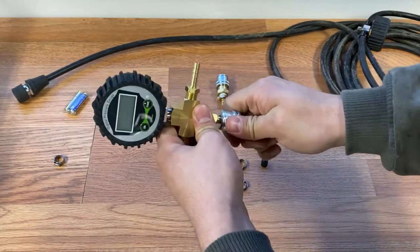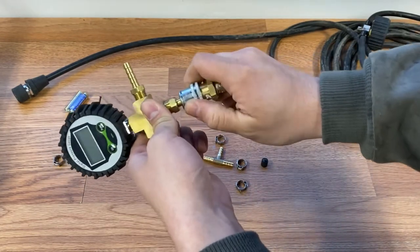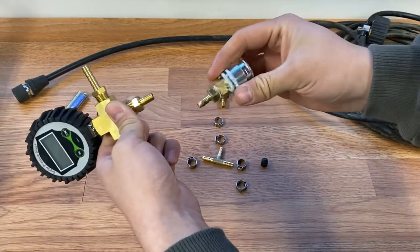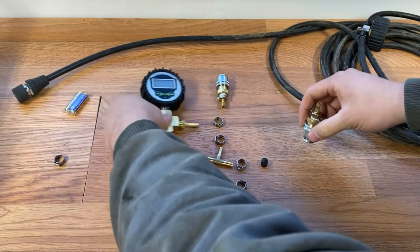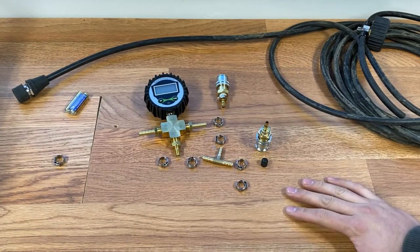So it's like this — push it on. Oh man, boom! And then pull it off, just like that. Push it on, pull it off. Awesome, that's going to be great. That's the gist of it — let me go ahead and put it together.